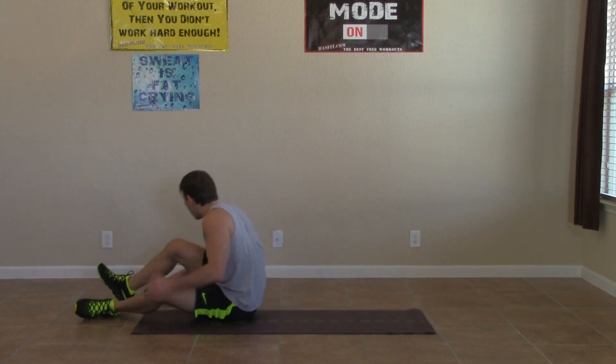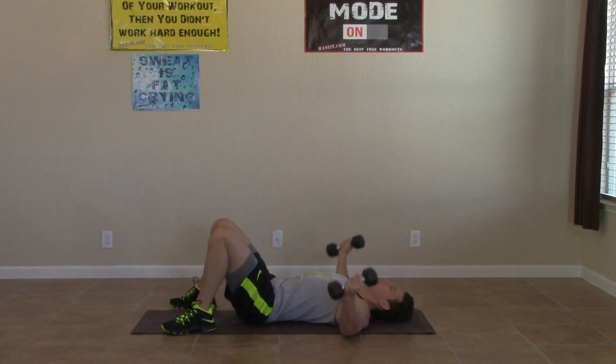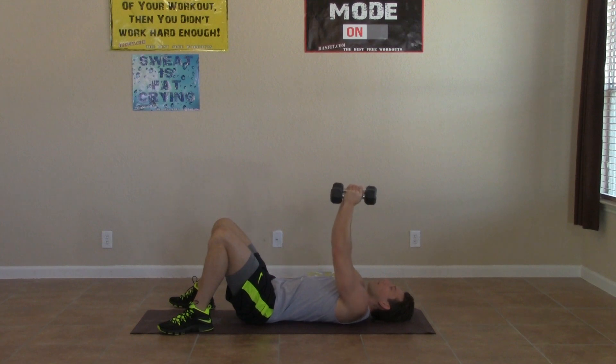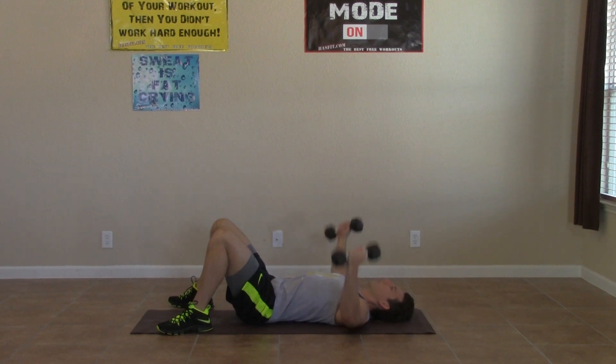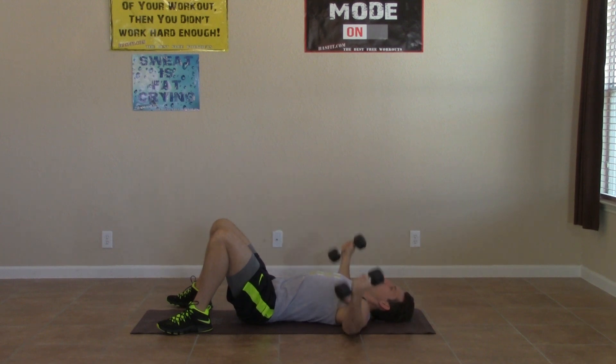Okay, grab those dumbbells, headed into our dumbbell fly again. A little bend in our elbows, feeling that chest stretch, and squeezing up at the top. We're going to start to feel that burn kicking in. But remember, we don't have to listen to the burn — that's just lactic acid being released into our muscles. That doesn't mean you have to stop; that doesn't mean you can't keep going. Just push through that pain and through that feeling. Three, two, one.